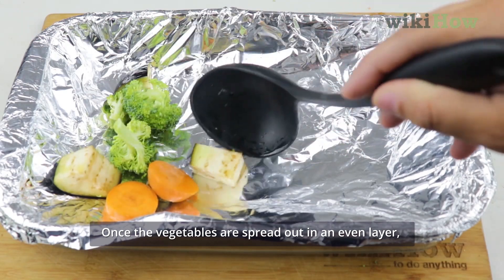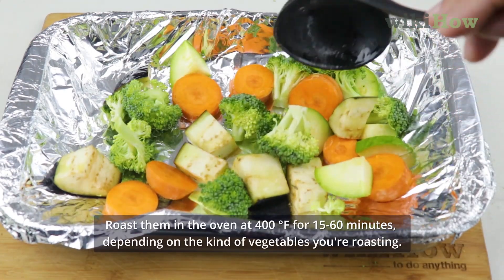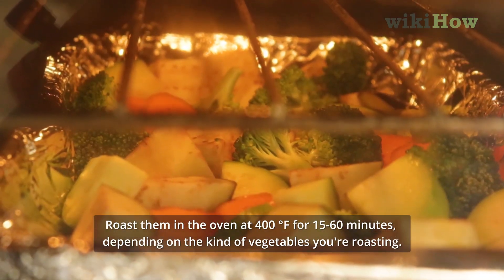Once the vegetables are spread out in an even layer, roast them in the oven at 400 degrees Fahrenheit for 15 to 60 minutes, depending on the kind of vegetables you're roasting.